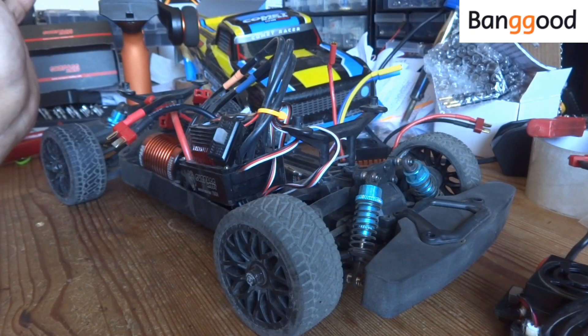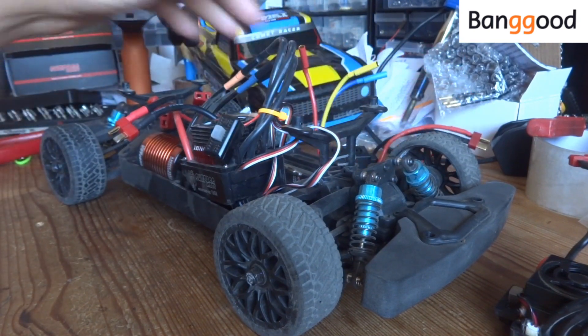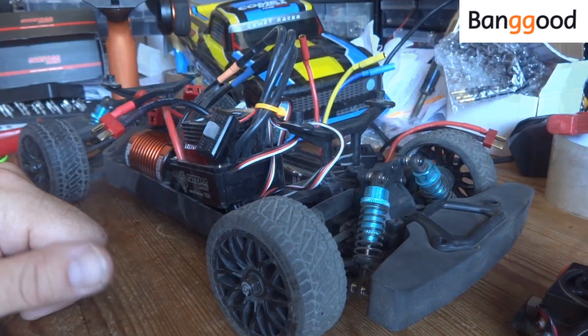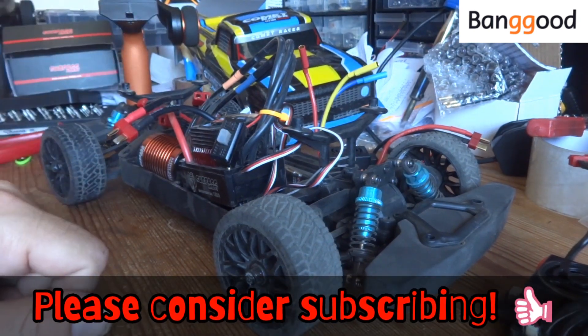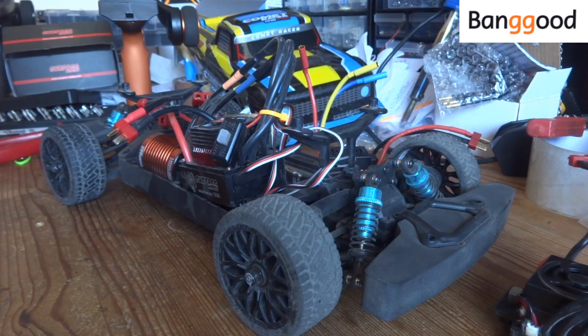A big thank you to Banggood for supplying these two ESCs to the channel for review. If you're interested in either one of them, I'll put links in the description below to where you can get them from. If you found this video of some use and interest, please give it a big thumbs up, and if you're feeling that way inclined, hit that subscribe button for more similar future content. Guys, I'll catch you again very soon. Thanks for watching.